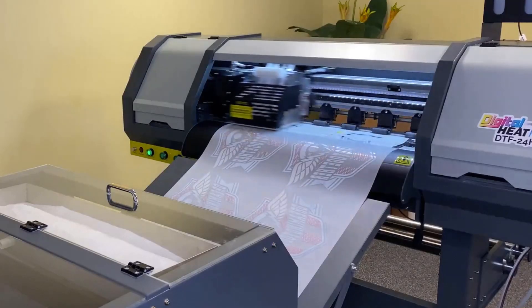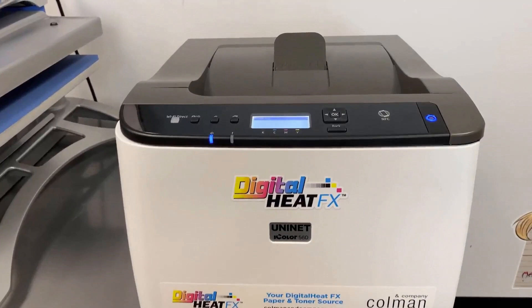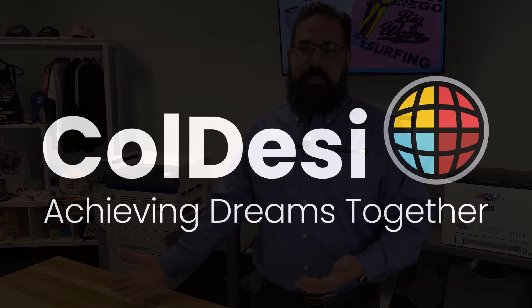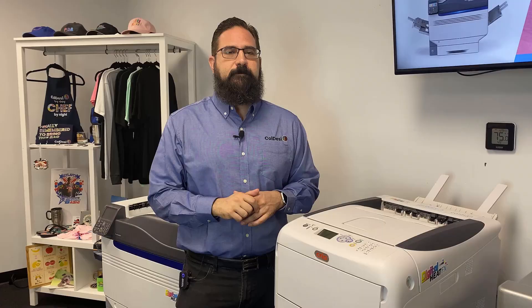Hello, this is Mark Vila with Koldesi, and today we're here to compare DTF, or direct-to-film, with white toner printing. For the past few years, white toner printing has been really hot with the Digital Heat Effects line of printers, and now DTF is really catching some speed and interest out there. In a comparison of DTF and white toner printing from Digital Heat Effects, we can start with what they have in common.